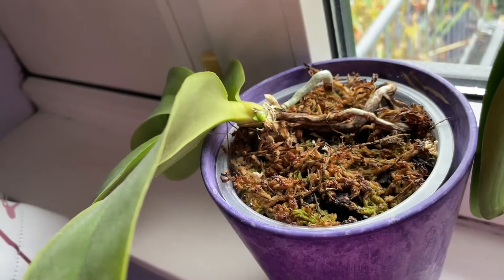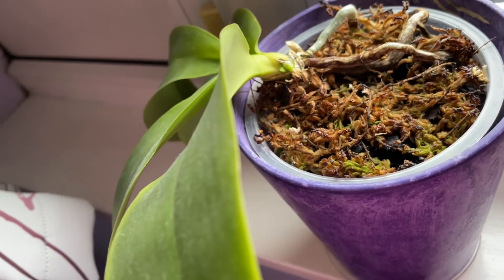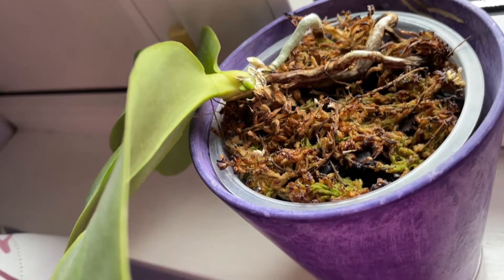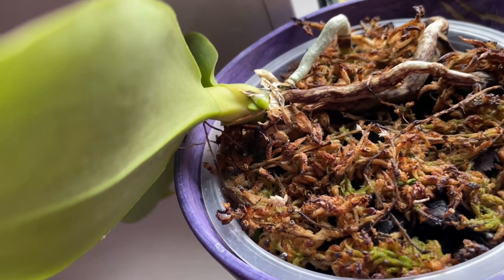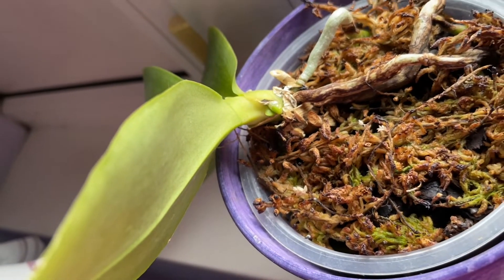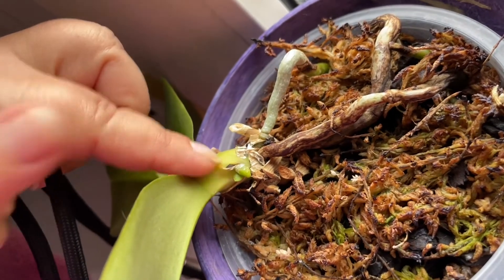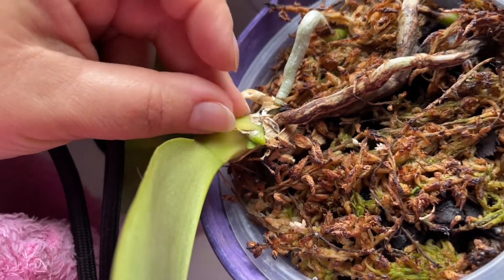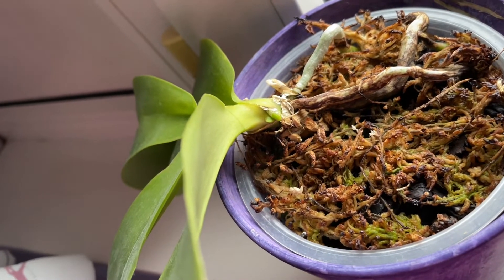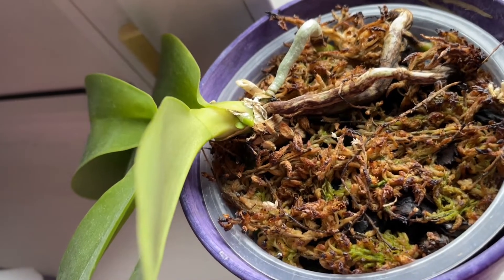Here is another exception. I have only seen this with the Phalaenopsis 'Leodoro Sweet Memory' — she is not growing the flower spikes from between the leaves but straight from the stem. You can see two nodes here: one is a flower spike — the smaller, pointier one — and the other is the root. They almost grow from exactly the same spot. With this Phalaenopsis the flower spike grows so slowly; I've seen this knob for a few weeks and that's it.